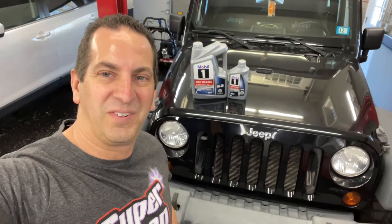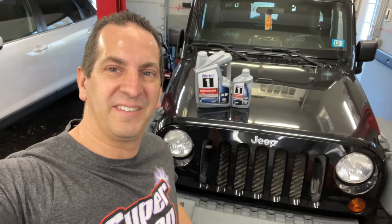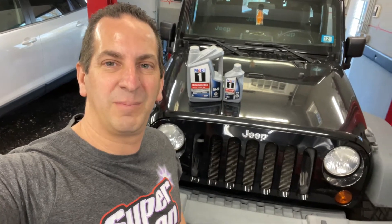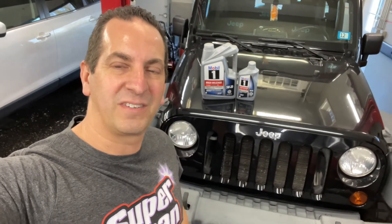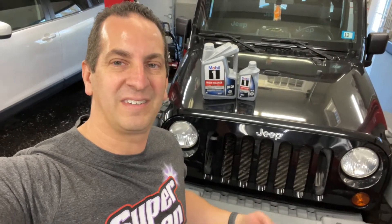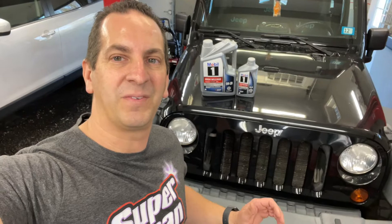Steve and I are getting ready to do an oil change on my kid's 2008 Wrangler. It has a 3.8 in it, takes 5W20, and it's going to take six quarts. Usually what I like to do is put five quarts in, check the oil level, and then top it off with the sixth quart if we need it.